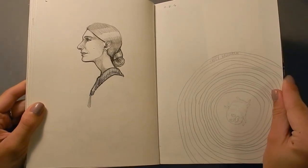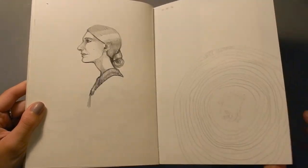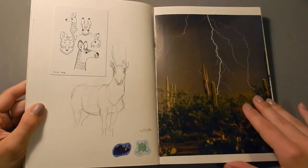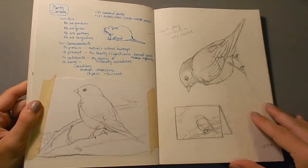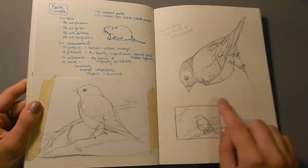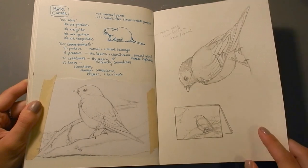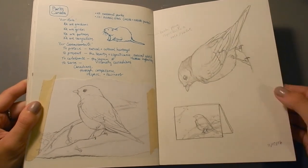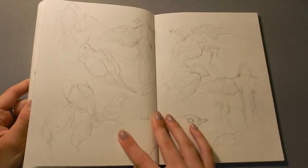That's a sketch of Natalie Portman, and this is a weird page. For Christmas, I made a card of a Townsend solitaire, which is a type of bird. And I sold these at the school art fair, and they did fairly well.